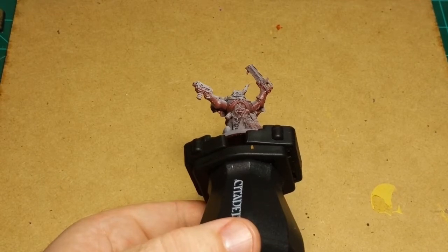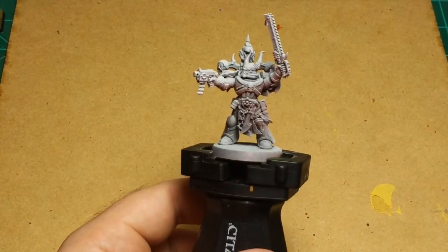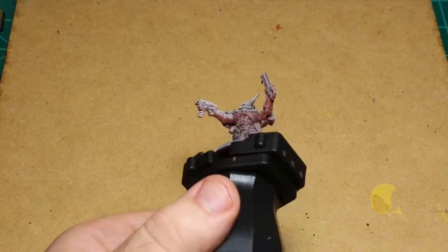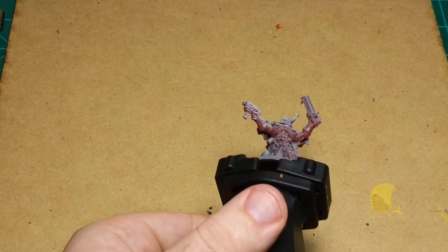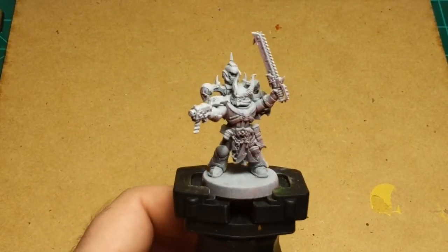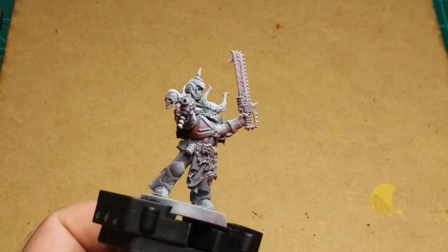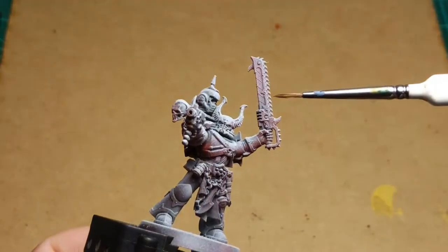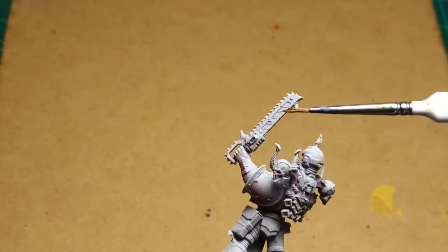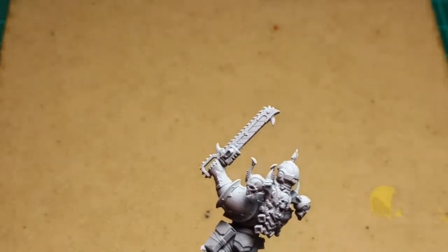The idea is we're going to paint him up using some transparent paints, probably contrast paints for most of it, and then stick him on a lava base. Hypothetically, that red underneath will give us a nice glow effect from the lava. The only other thing I did was score some lines on the chainsword so I can do the trademark hazard stripes of the Iron Warriors on the blade.